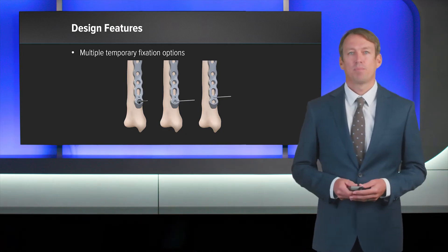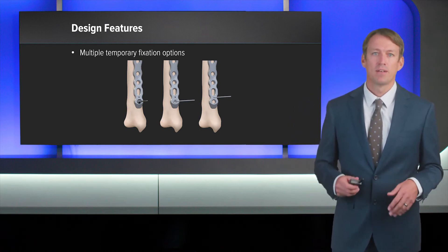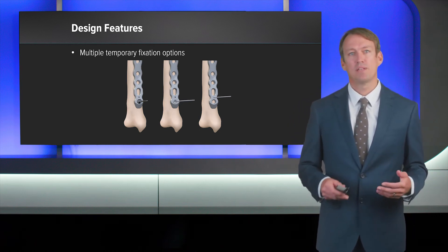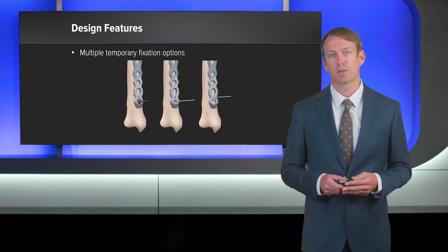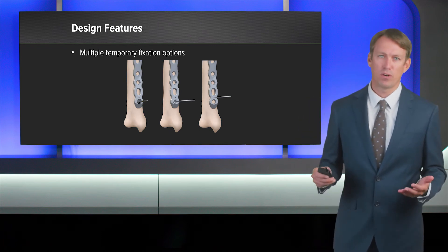To temporarily fix the plate to the bone, we've given three separate options. The first is a BB-TAC. The second is a cannulated bending plug where the K-wire is placed through the bending plug and affixed to the bone. And the third is a standard K-wire hole.